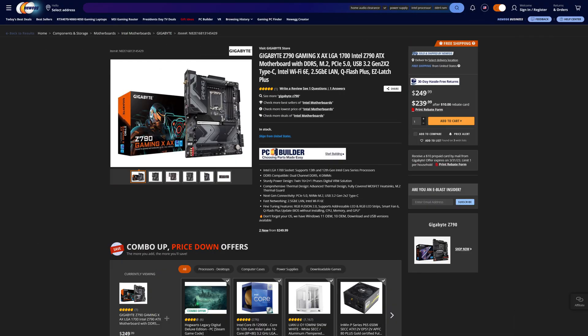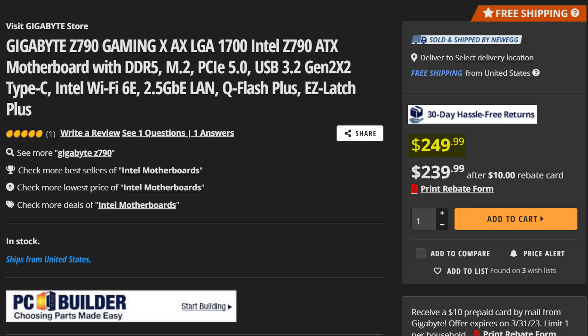Though that doesn't mean that the Gigabyte Z790 Gaming X is a bad board. It will cost you just $10 less than the Gigabyte Z790 Eros Elite, and for that price you get pretty much the exact same board.